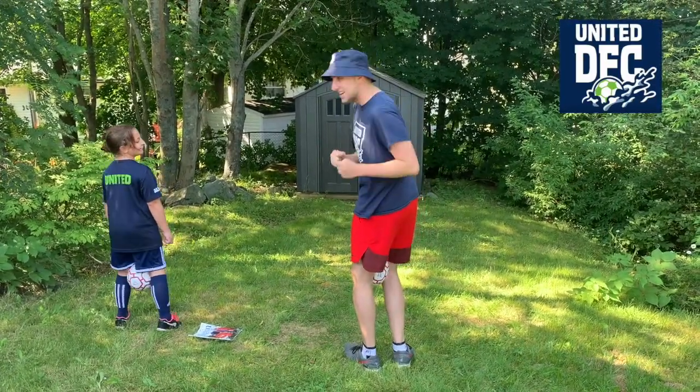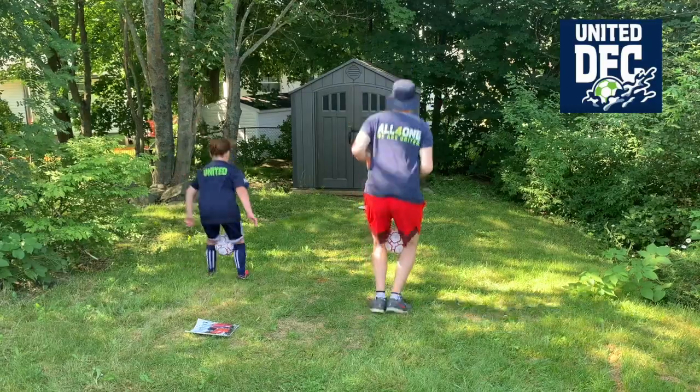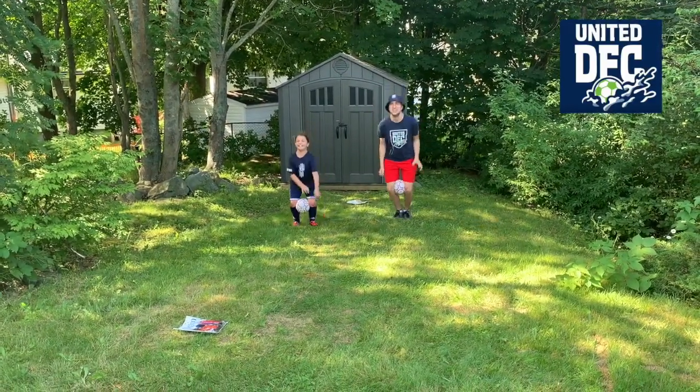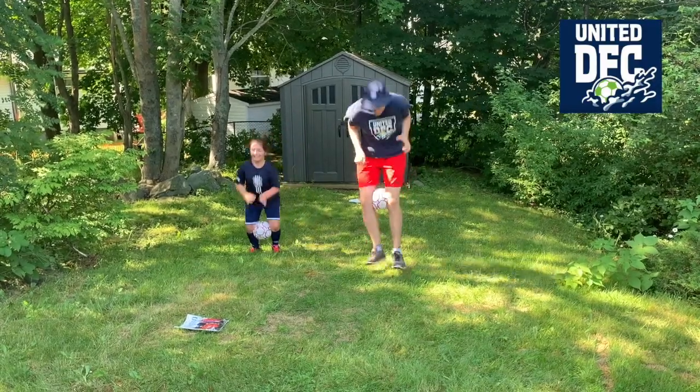Ready, set, go! Oh my gosh! Oh my gosh! Ha!